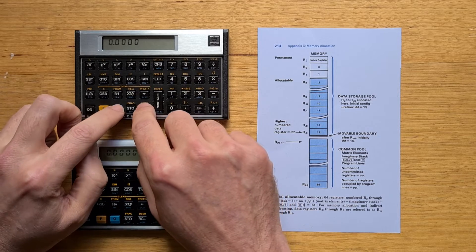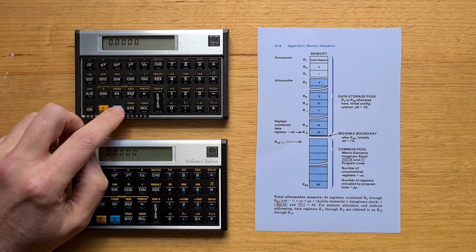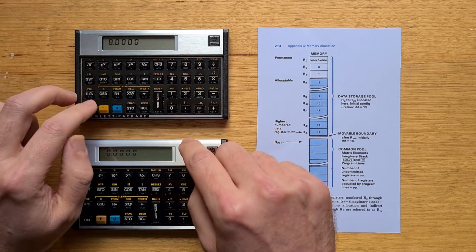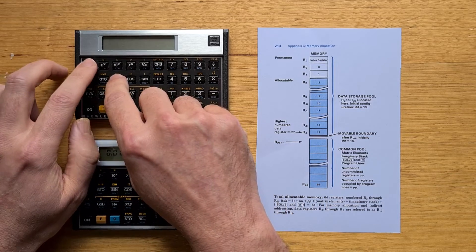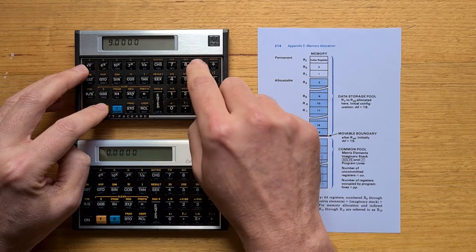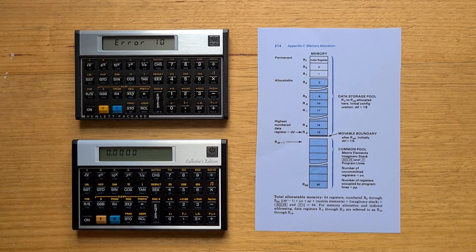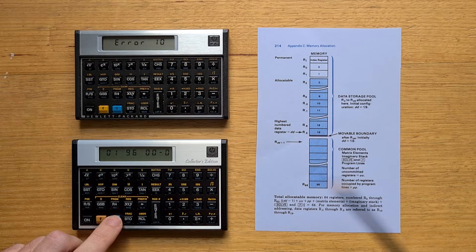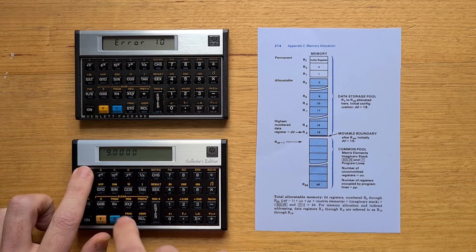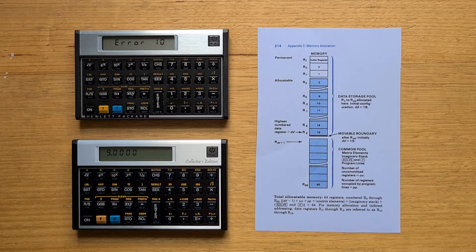If we hit MEM on the original, we can see 64 registers in that common pool. We can therefore allocate an 8x8 matrix by putting 8 and 8 in the X and Y registers and hitting DIM A — but that uses up the whole common pool. If we try 9x9, we get an error. Whereas on the CE, there are 96 registers in the common pool, and we can successfully allocate a 9x9 matrix. So 50% more memory is a useful bump on such a memory-constrained device.